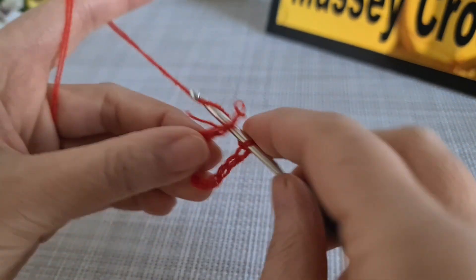As you can see here, in total we have eight — one, two, three, four, five, six, seven, eight. Now we make two chain, come to the corner, we make two double crochet, two double crochet, two chain, two double crochet. We repeat the pattern like this until the end of the row. At the end of row three, the pattern should look like that.